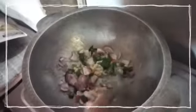Then we add some coconut oil, and within a few minutes we can add garlic, curry leaves, green chili and onion. Then mix it well.